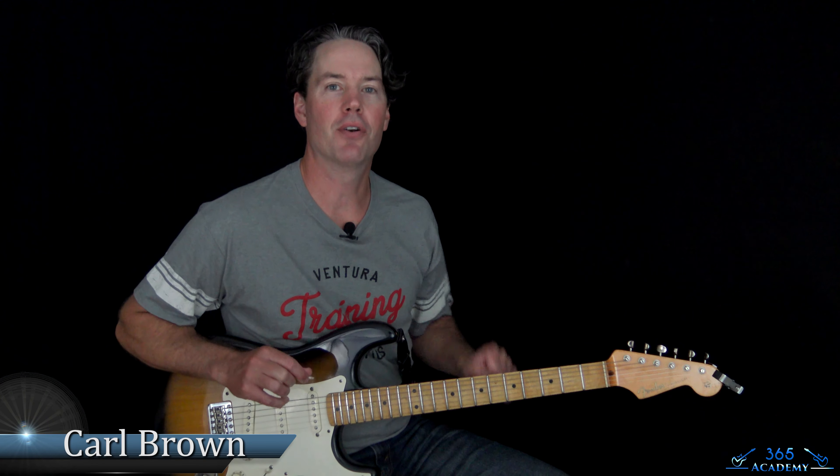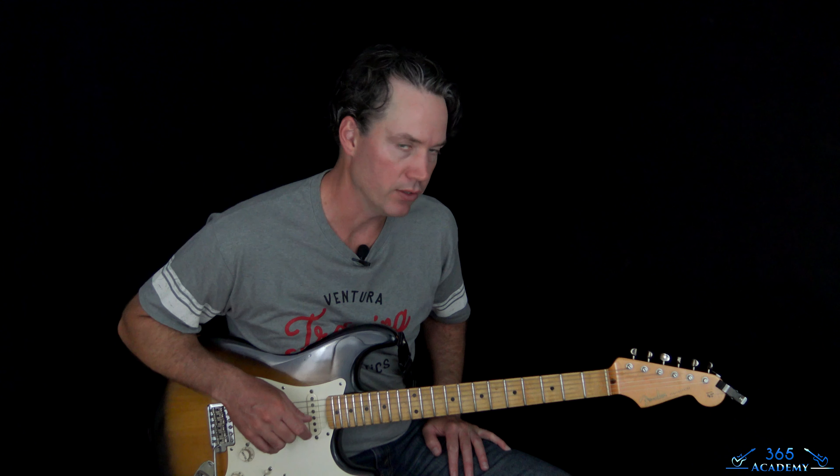Hey guys, it's Carl Brown with GuitarLessons365.com. Got a new one today. We're going to learn how to play Iron Maiden's The Writing on the Wall, that was just released a few days ago.